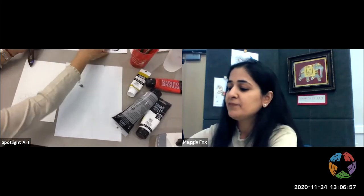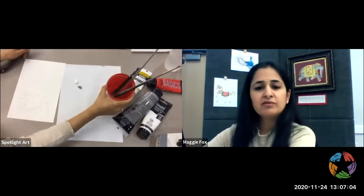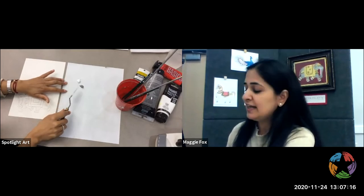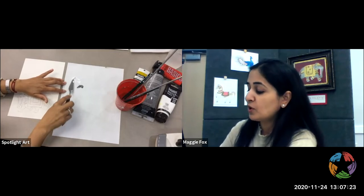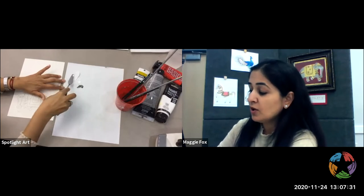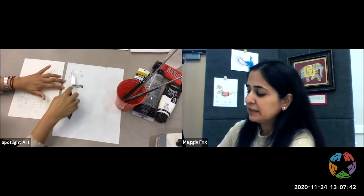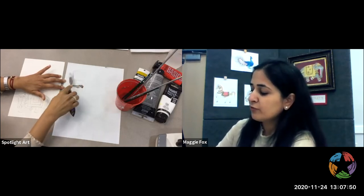So we start by mixing. I have my cup of water and all kinds of fine brushes. We always start with the lighter color and add the dark to the lighter color. The reason we do that is so we can control how dark we want to make it. If I put the gray into the white, and it gets too dark, I'll need copious amounts of white to lighten it again. So just add a little bit more and keep going until you get the perfect gray or whatever color you're looking for.